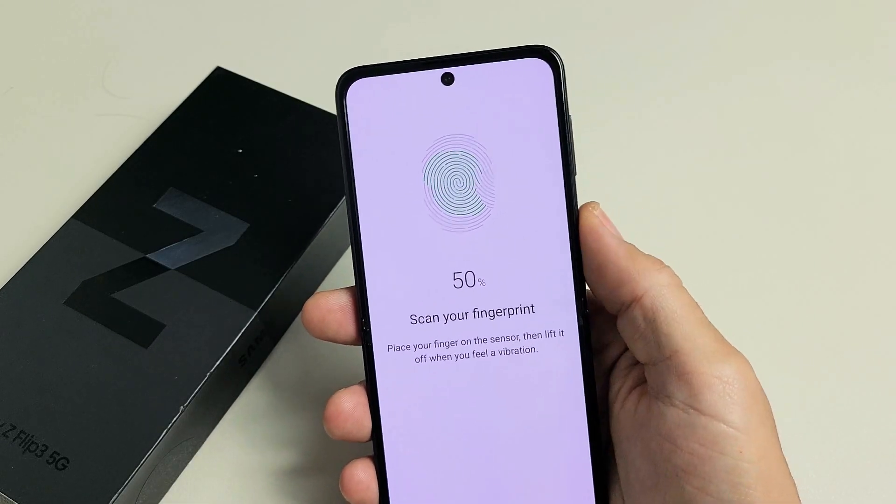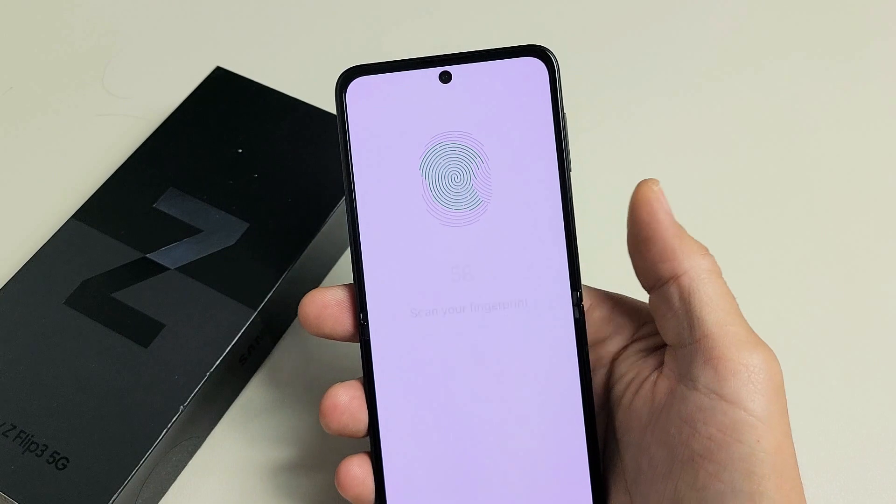I have a Samsung Galaxy Z Flip 3 here. I'm going to show you how to set up a fingerprint password.